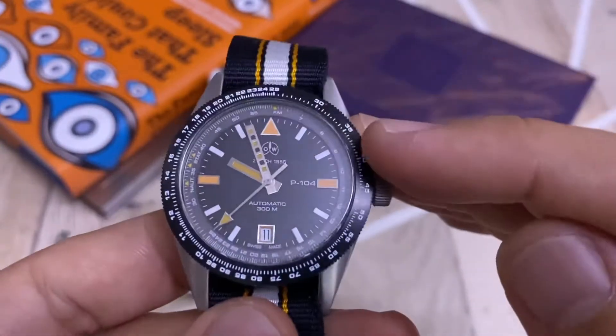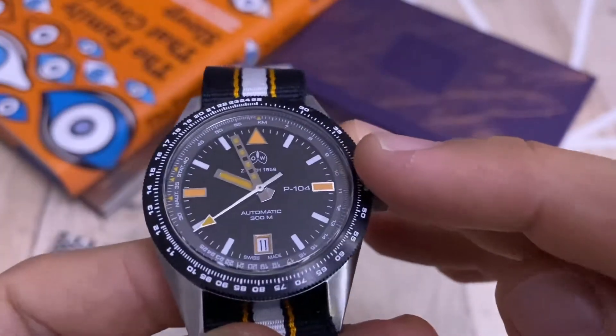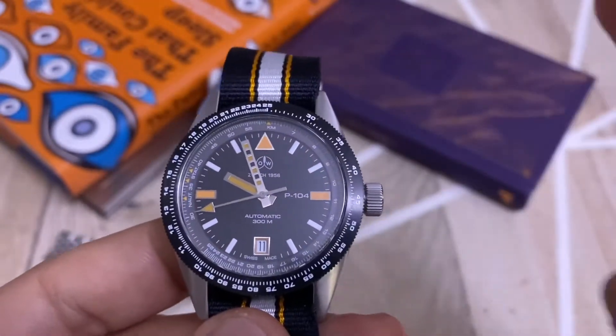It has a very nice black dial and the inner ring is a grayish tone. I think it suits the watch very well.